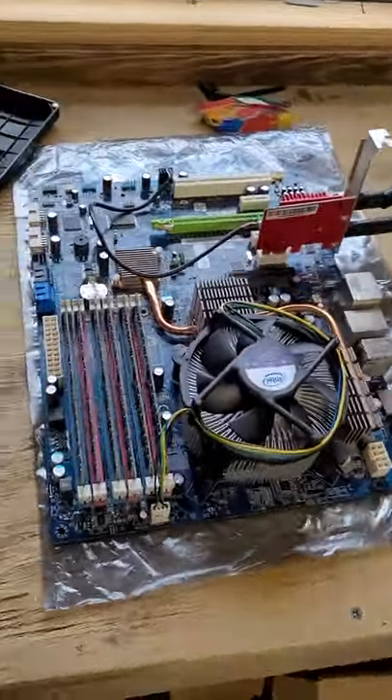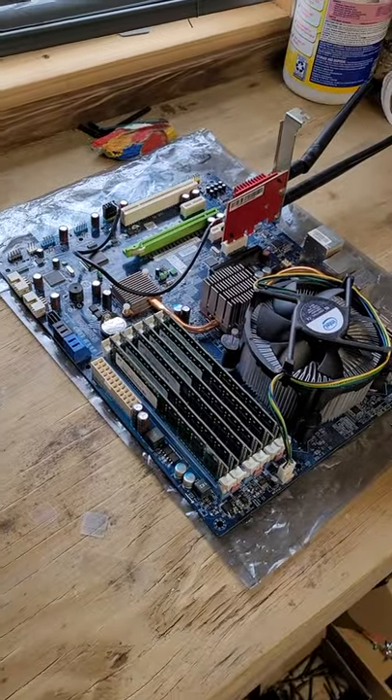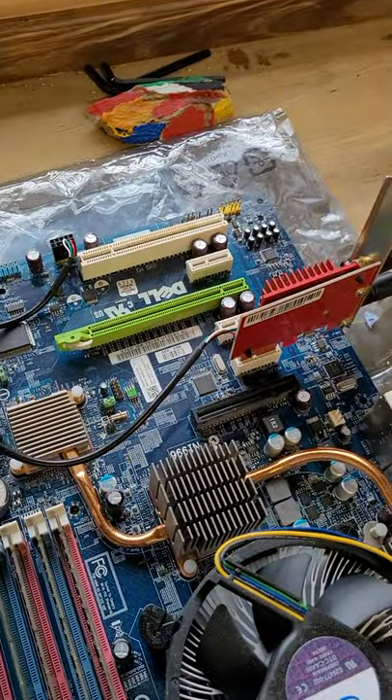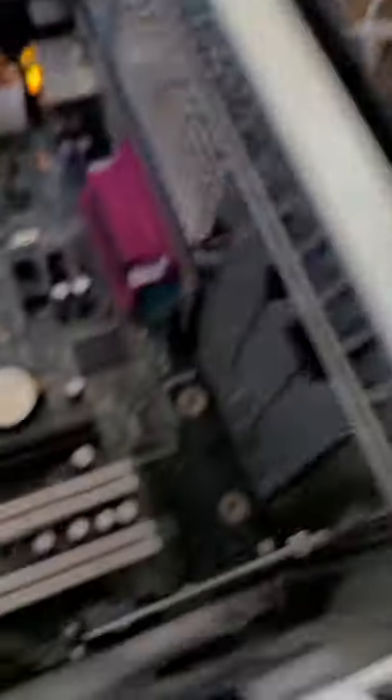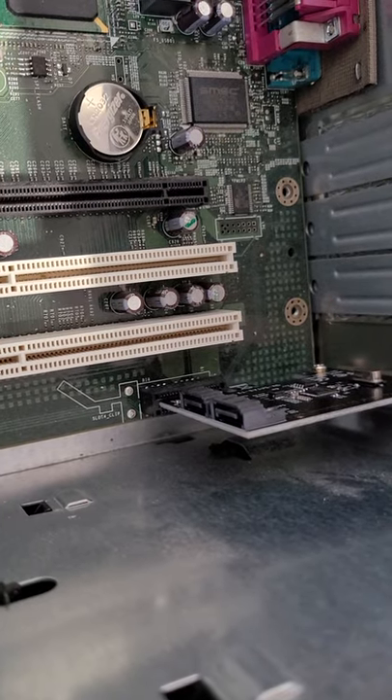I also got this Dell motherboard that I'm gonna use for a mining board. It's got a good amount of PCIe slots — pretty happy about that. And I got one of these cards so I can add two more hard drives into this. There's only 15, so that's pretty cool.